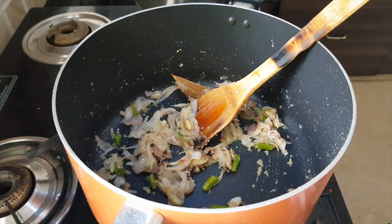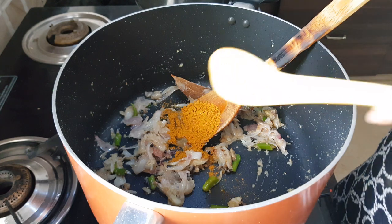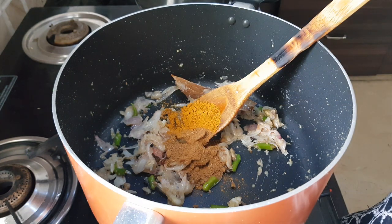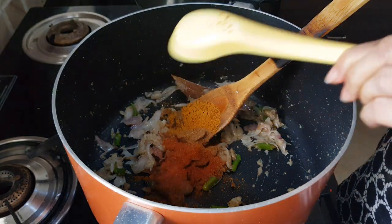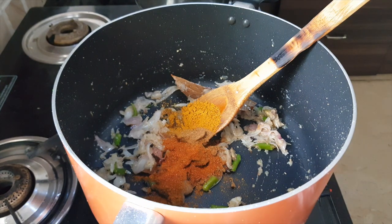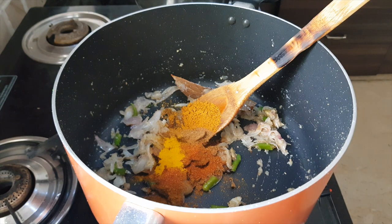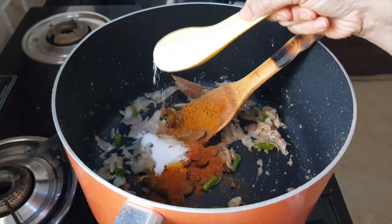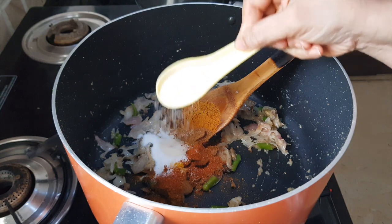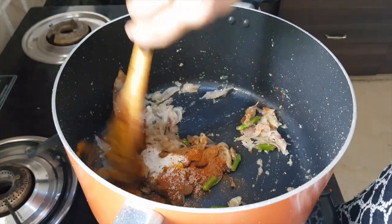Once the ginger-garlic paste is cooked properly, add in the dry masalas: chicken masala, cumin powder, garam masala, chili powder, and turmeric. Also add about half a tablespoon of salt — just enough salt for the chicken to cook. Mix it well.